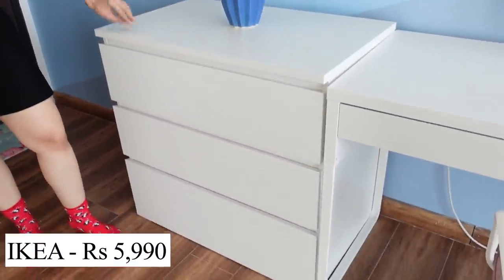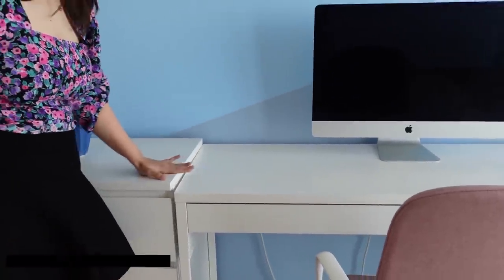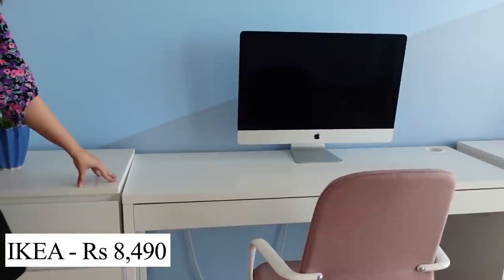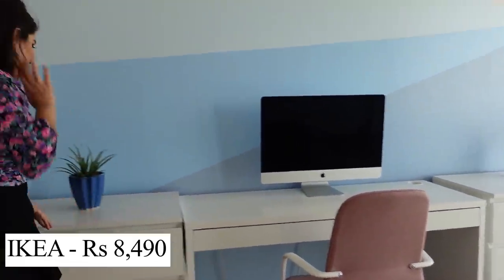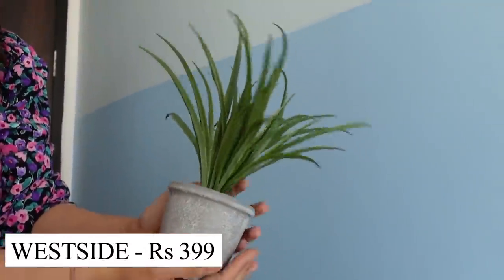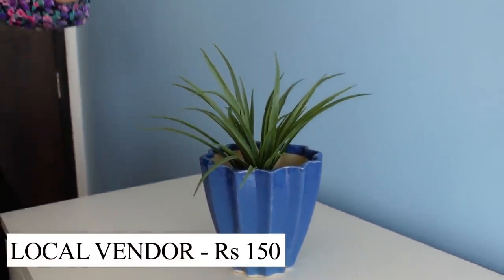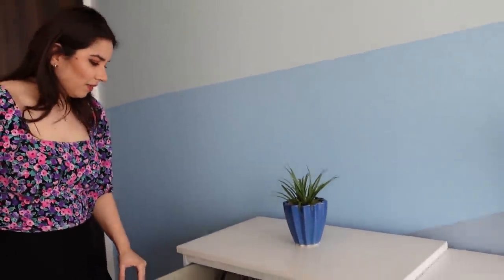The first piece of furniture we have is this chest of 3 drawers. My work table was matched with the height of this chest. And there's a small plant on top — the plant inside is from west side for Rs. 399, and this pot was around Rs. 150 from my local plant shop.